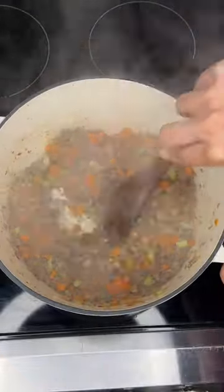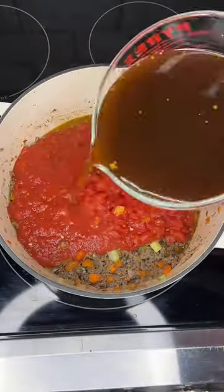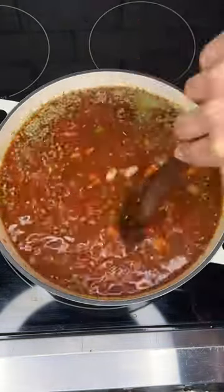Then we'll add in some minced garlic and cook it for about a minute. Then we'll add in crushed tomatoes, diced tomatoes, beef broth, cannellini beans, a bay leaf, and Italian seasoning, and bring it to a boil.